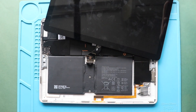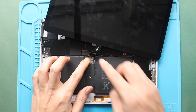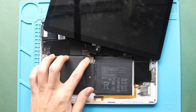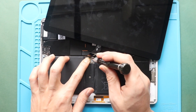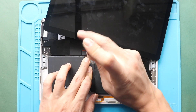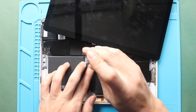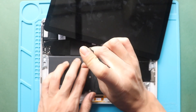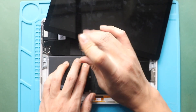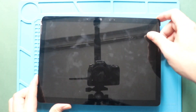Next, secure the battery connector by adding two screws. Next, turn on the device for testing.